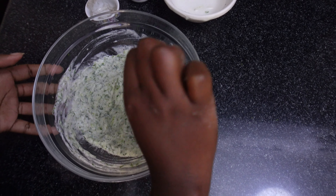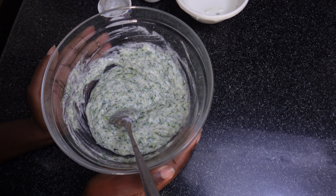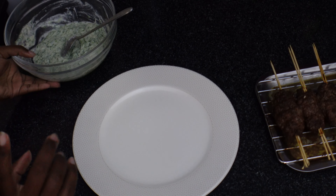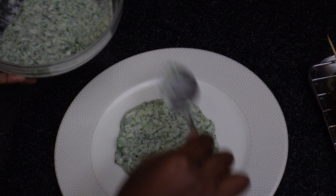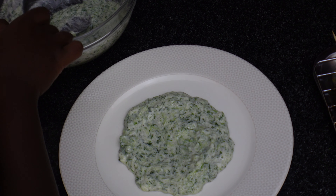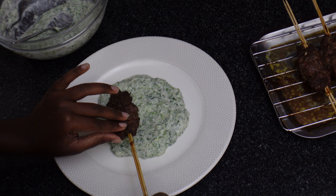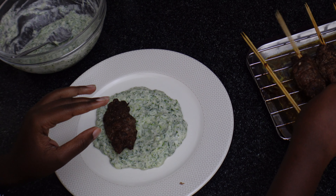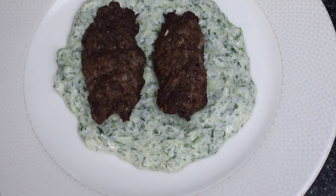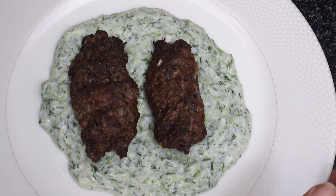And there you have it — our tzatziki sauce. It goes really well with a grilled kebab or naan. Check out my previous videos for the full tzatziki recipe. Take your kebabs and they slide out so easily. There you have it: our Moroccan-style kebab with tzatziki sauce.